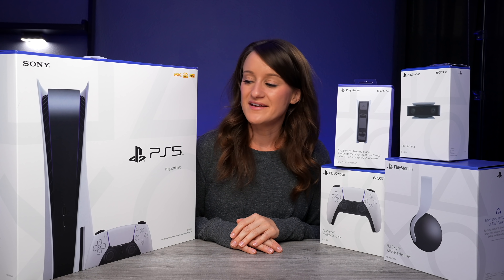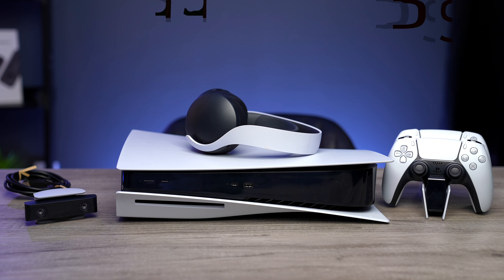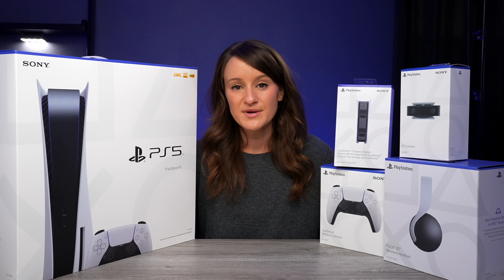What's up guys, welcome to a new video. I'm Jenna and today we're going to be unboxing the PlayStation 5 as well as some accessories. Thank you to Sony and PlayStation for sending me a review unit as well as all of these incredible accessories. I'm just gonna get right to the point.